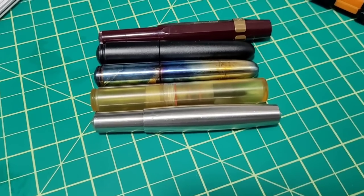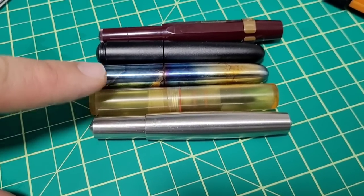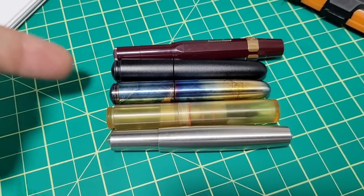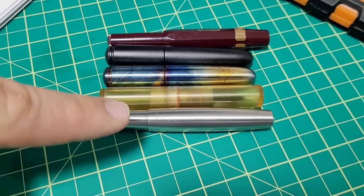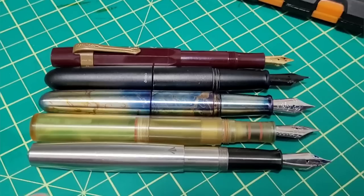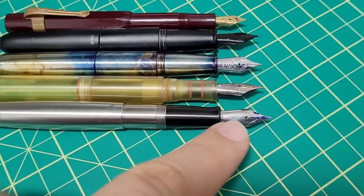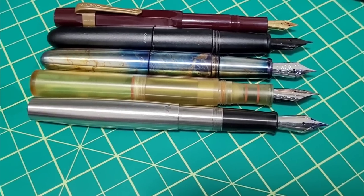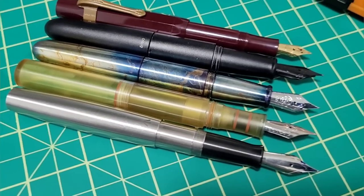Just to give a size comparison, the pocket pens I have around here: the Gravitas pocket pen in stainless, the Schoen Design Altum, a couple of Enso pocket pens — a titanium with my custom job and an aluminum anodized one — and a Kaweco Sport. With all of them posted, you can see the Altum is very close in size to the Enso Pocket Puma. The Gravitas is just a hair longer, and the Kaweco is the shortest. The Altum is a little bit thicker, very similar to the pocket Puma.